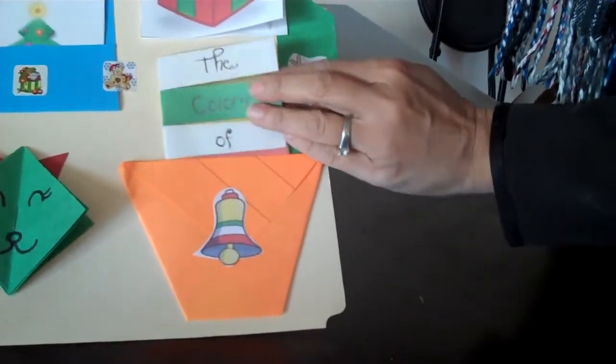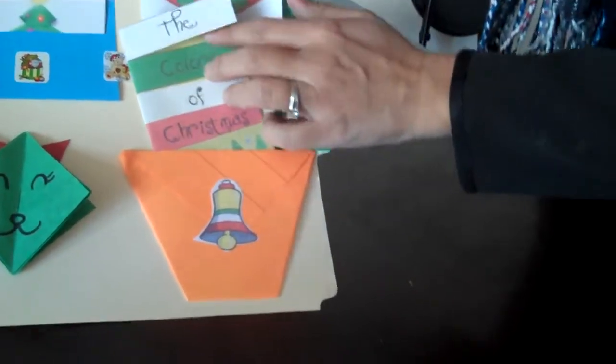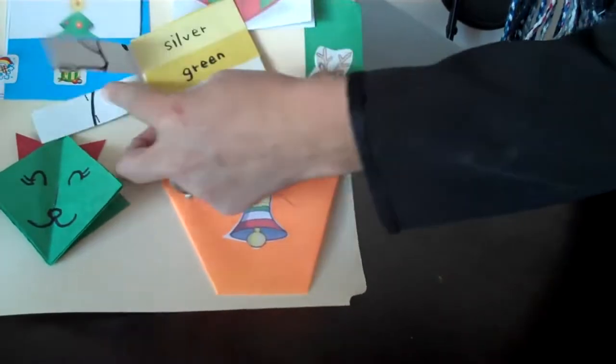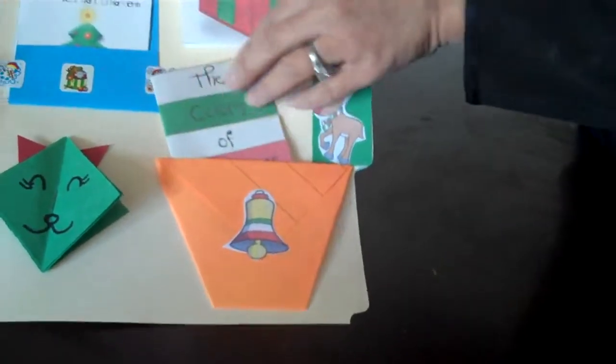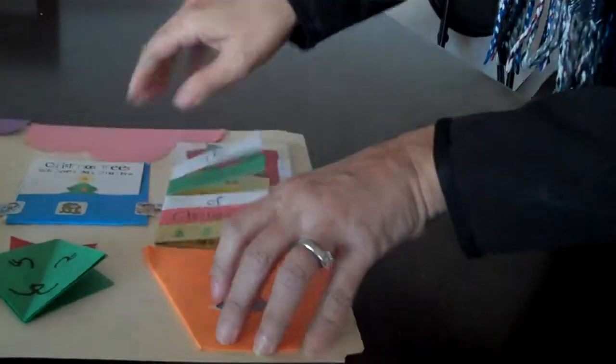And this basket — I put a jingle bell here. And the colors of Christmas: so this is silver, and we have green, and white, and red, and gold. And you can just put it inside.